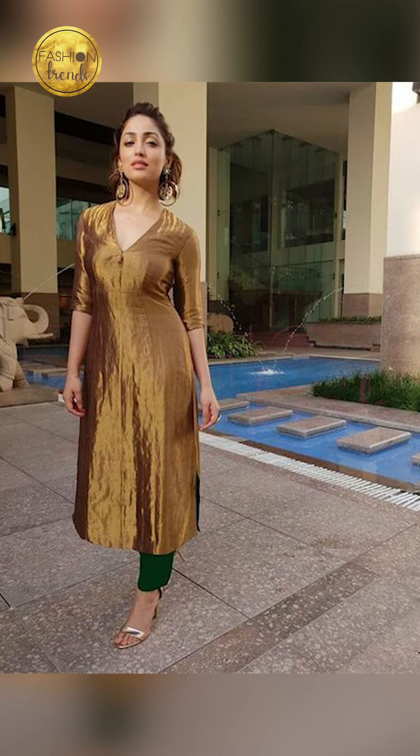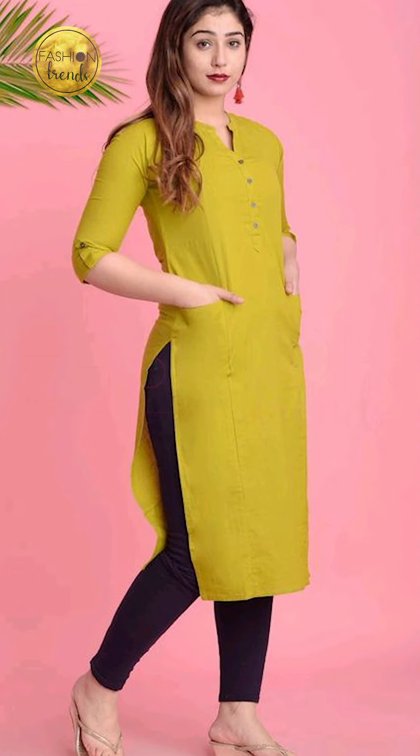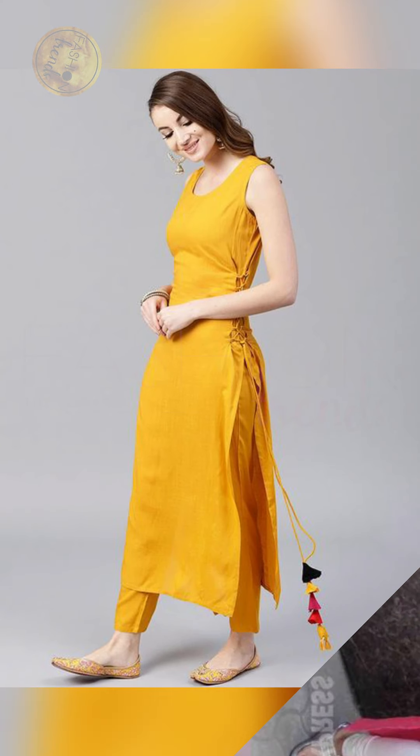Now talking about beautiful and awesome hairstyle ideas — you can try going with free hair with some curling and coloring, or you can try a beautiful high ponytail, braids, or even a beautiful bun hairstyle.